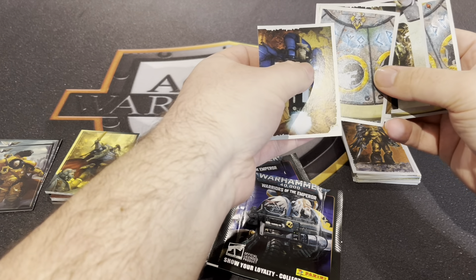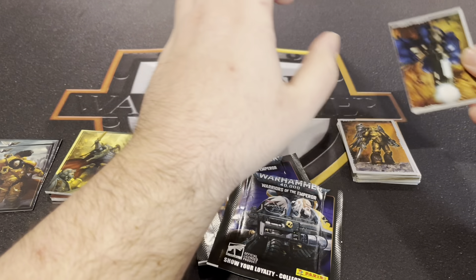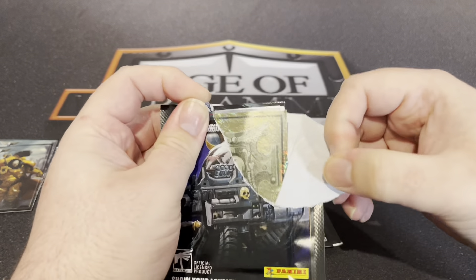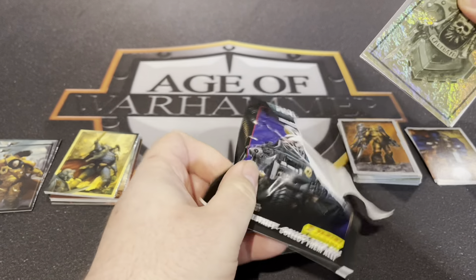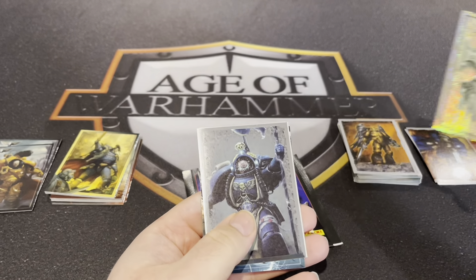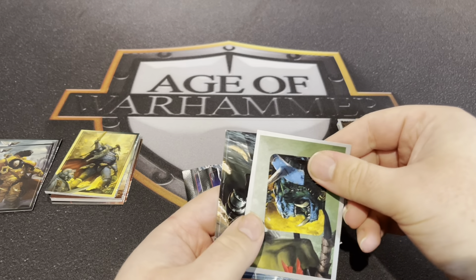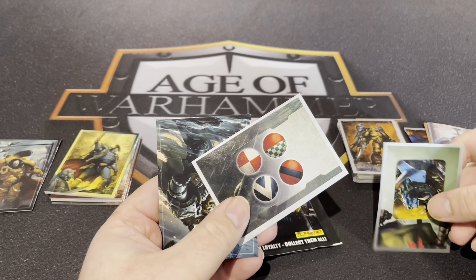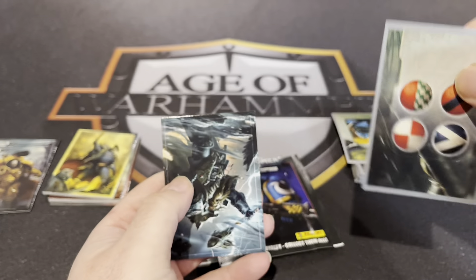Oh no, that is different. That's definitely a double — I've seen that one before. Tigurius — that's definitely a double. Orc face — no, that's unique. Some Dark Angel heraldry — that's quite cool.